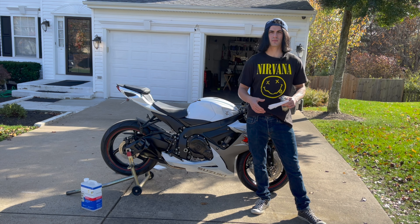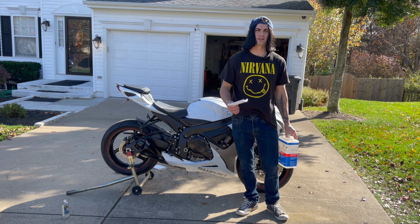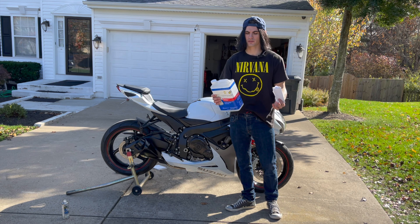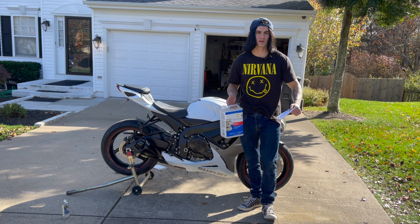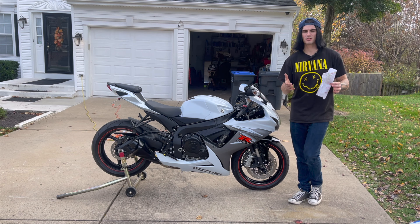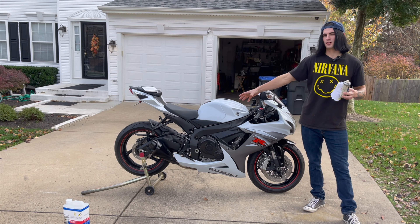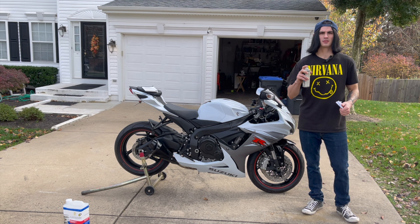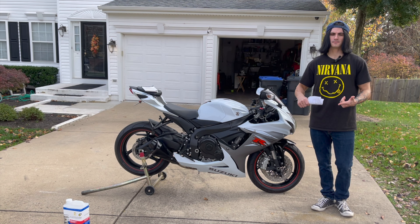Clean your chain every 800 to 1,000 miles, or more frequently if riding off-road. This is an O-ring chain so make sure you use a cleaner that's safe on rubber. I use kerosene on my chains — it works really well and you don't need to buy an expensive cleaner. A chain cleaning tool is convenient, but an old toothbrush works too. After cleaning, lube the chain with a lubricant that's O-ring safe — keeping those O-rings lubricated is important because when rubber dries out it wears out faster. Taking care of your chain extends its life and saves you money in the long run.